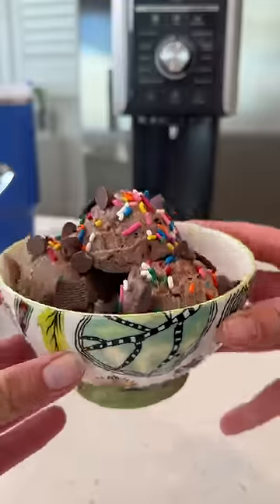Oh my god, it turned out freaking delicious. I was so proud. I am living for the fact that this is 30 grams of protein.